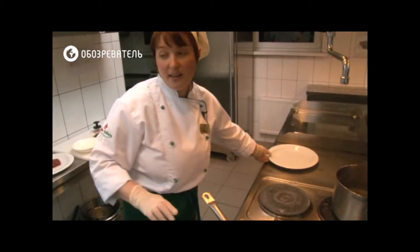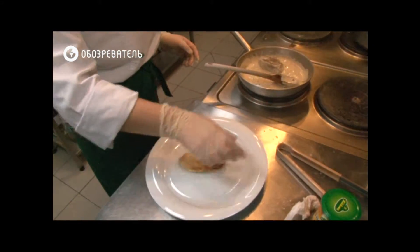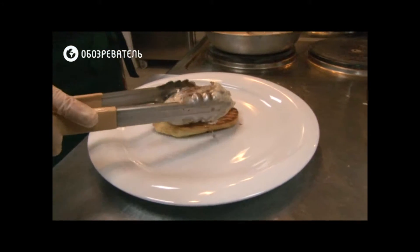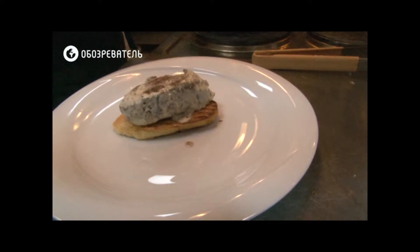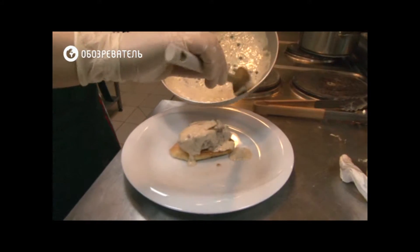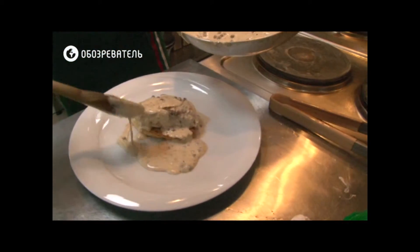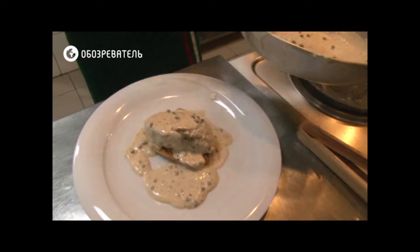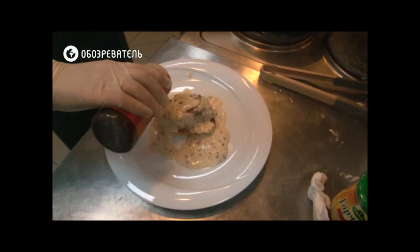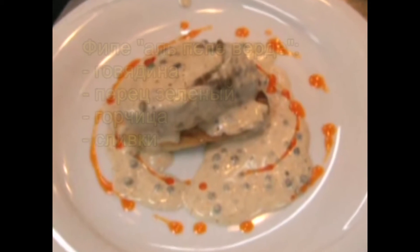Our filet al pepe verde is ready. We will put it in the sauce.